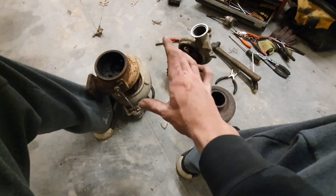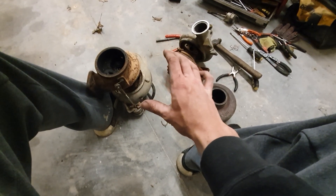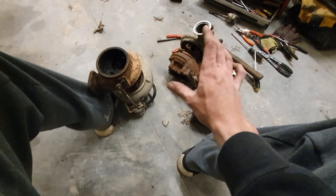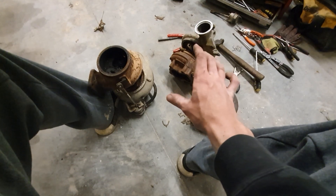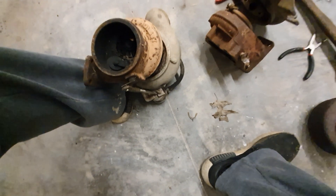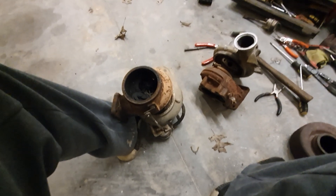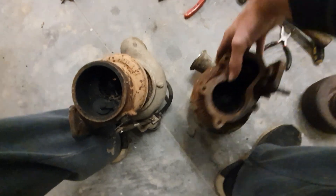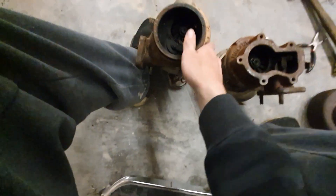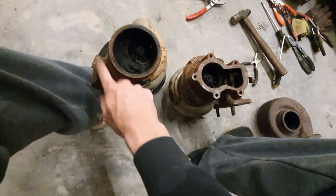Everybody who's not a Holset believer should really take notice of what Holset develops and comes out with — other turbo companies copy them the next year. Some people don't pay attention to that, and it's honestly very aggravating because they think Holset has never done anything and just makes OEM chargers. They've really led the way for a lot of turbochargers. These HY35s will bolt right up to your manifold.